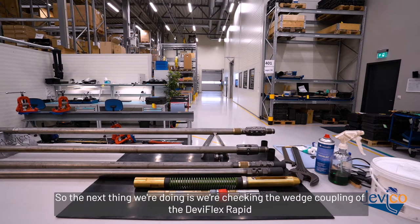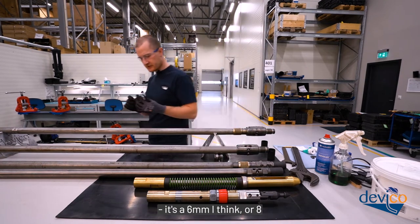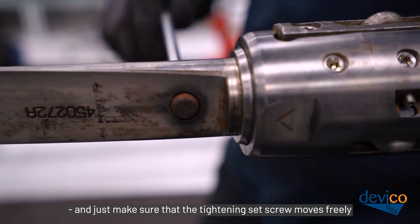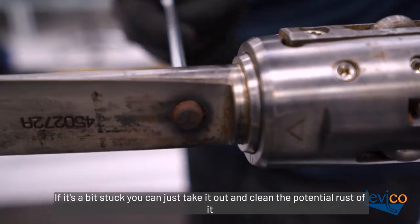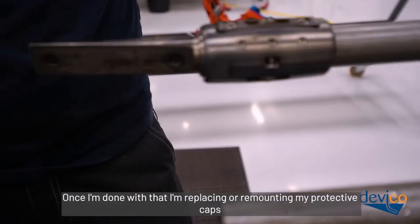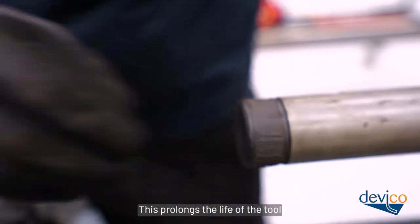Next, check the wedge coupling of the Deviflex Rapid. Use the long 6mm or 8mm Allen wrench from your Deviflex Rapid kit and just make sure the tightening set screw moves freely. If it's a bit stuck, remove it and clean any potential rust. Do the same with the set screw in the extension tube. Once done, remount your protective caps — always use protective caps when the tool is not in use, as this prolongs the life of the tool.